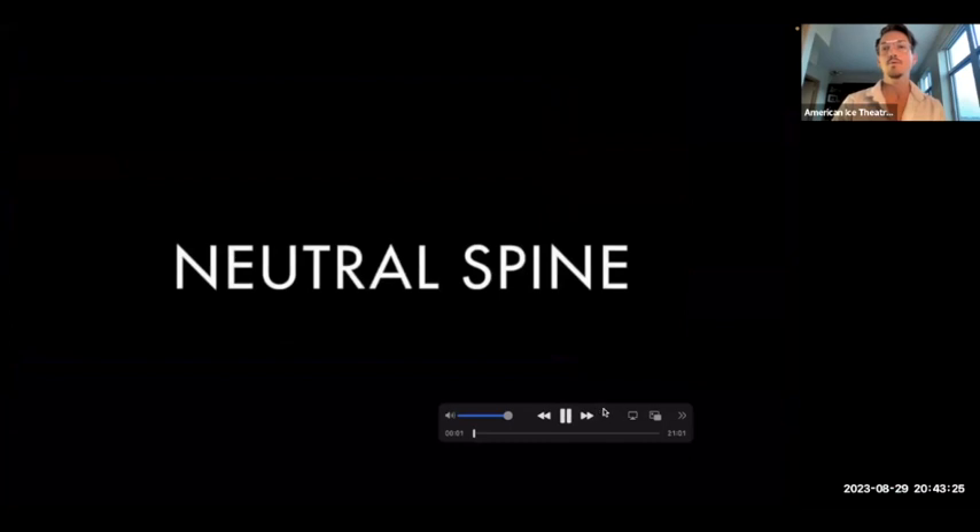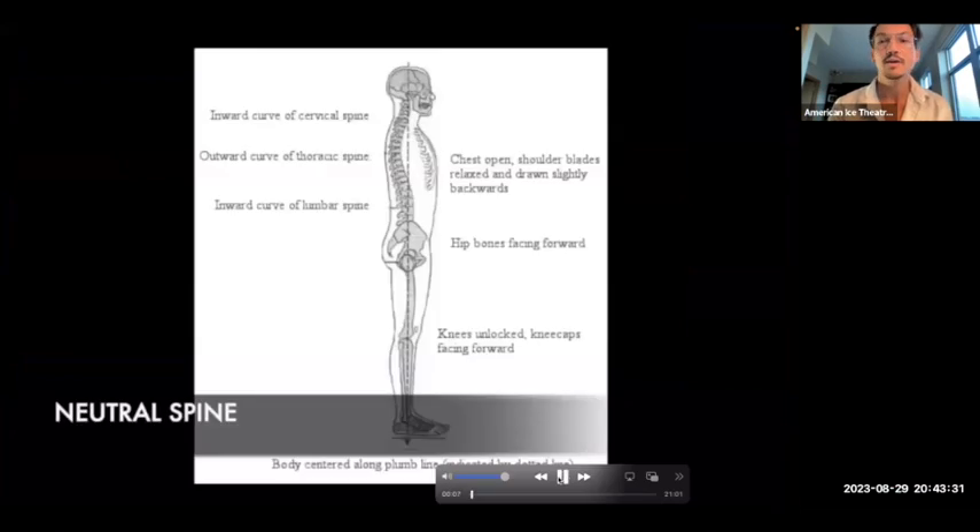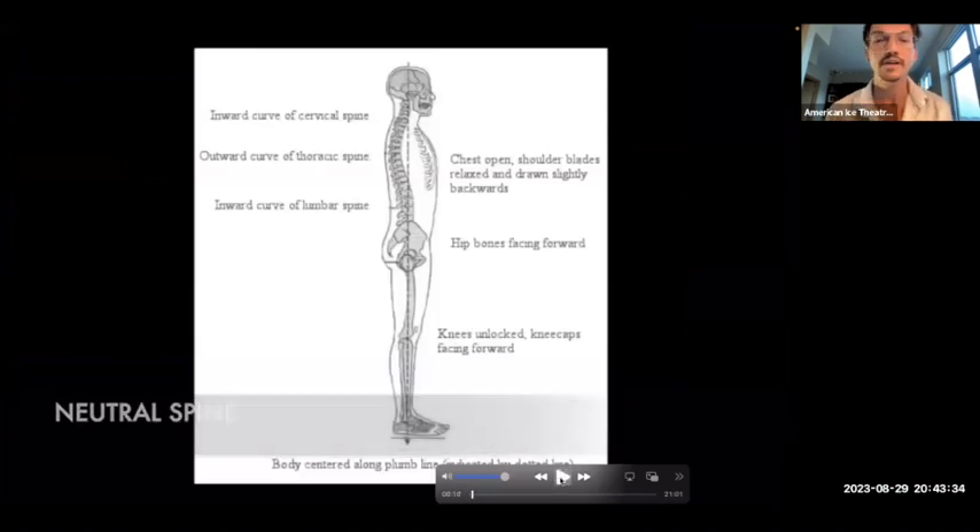So, what is neutral spine? A neutral spine is when there are the three natural curves of our spine: the inward curve of our cervical spine at the neck, the outward curve of our thoracic spine in the middle, and the inward curve of our lumbar spine at the lower spine. When we are standing in alignment, we have our head, shoulders, and hips all stacked in alignment with one another.